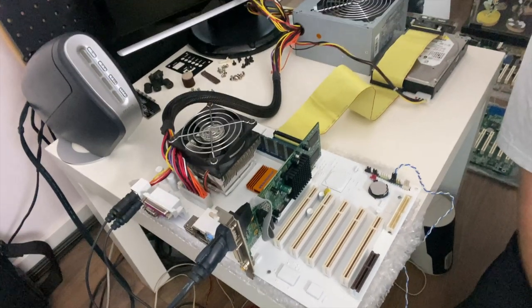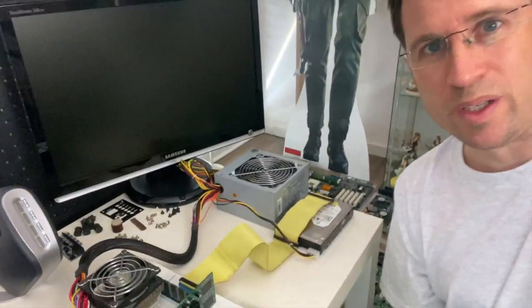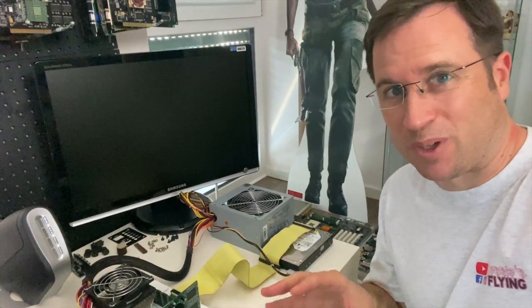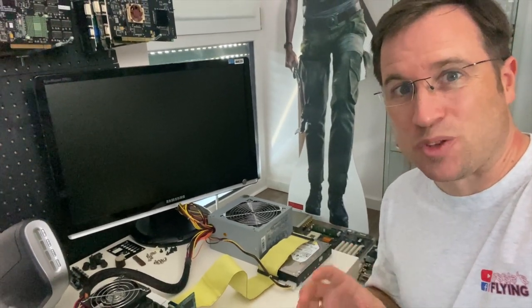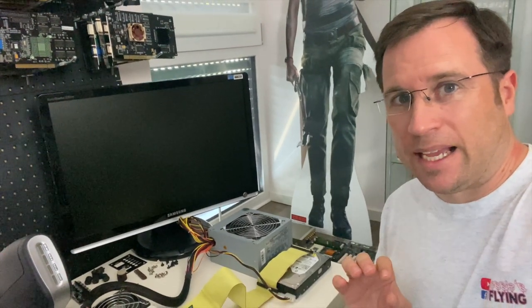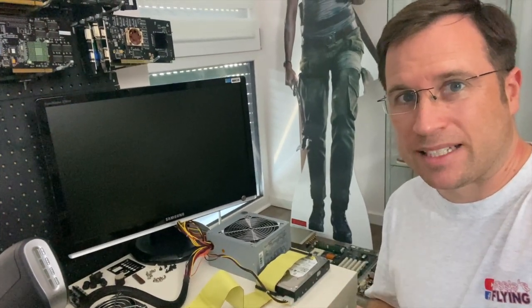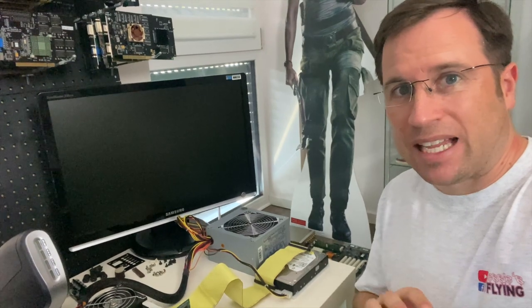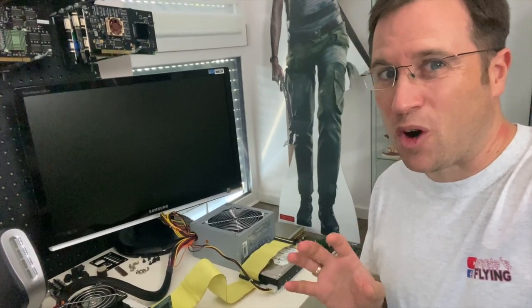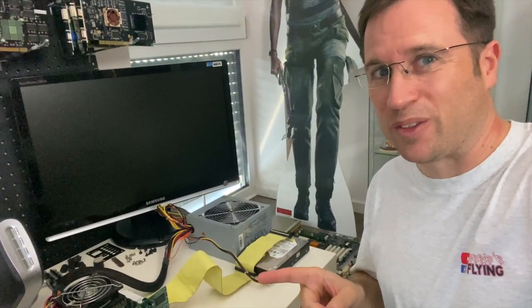I'm so excited if this will work. I put everything back on — the CPU, the RAM, a cheap graphics card because I don't want to risk my Snow White, that's way too expensive for the first try. I hope the Plastic 70 prevented any short circuit on the board, and I'm really excited and a little bit nervous to put the power back on this.